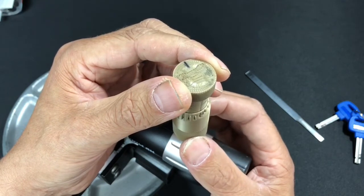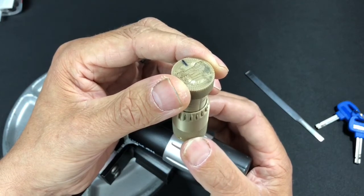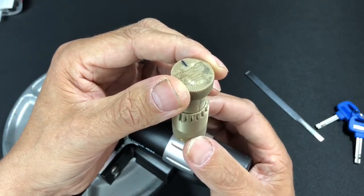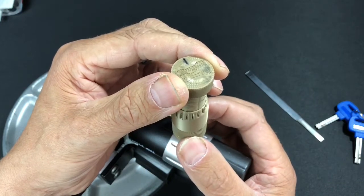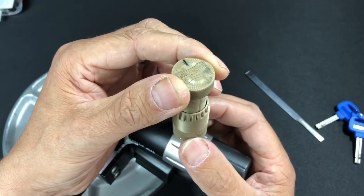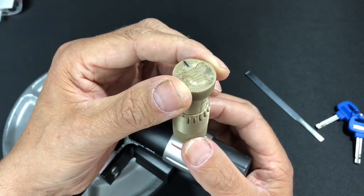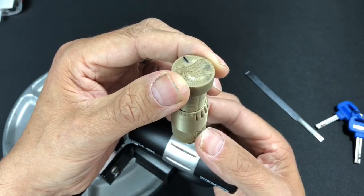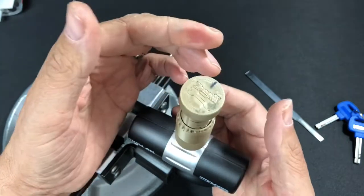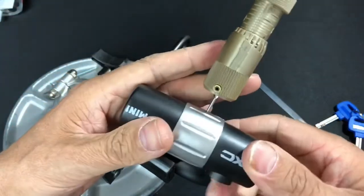Just going back through - nothing out of two, just jumped past three there, nice little click out of three, go on to four.